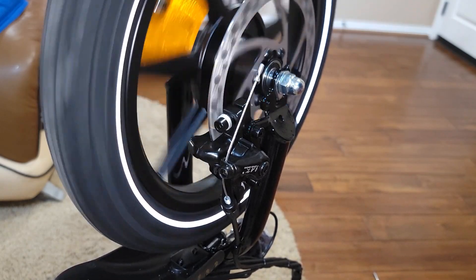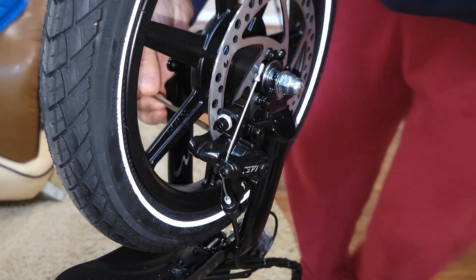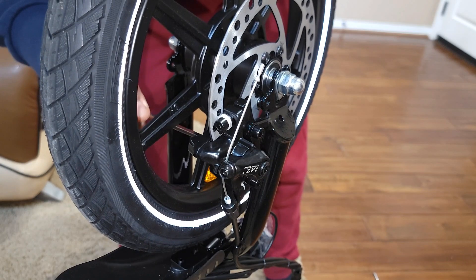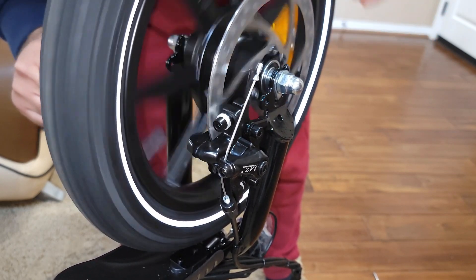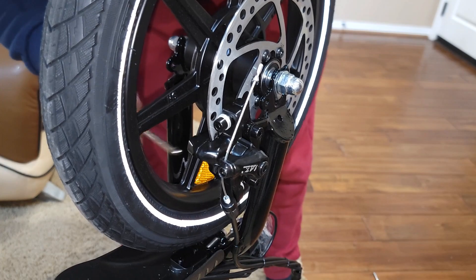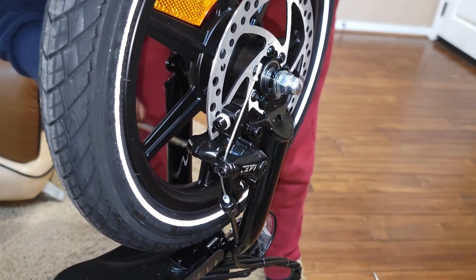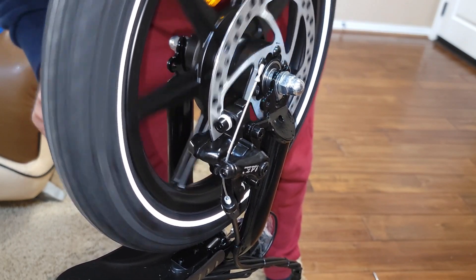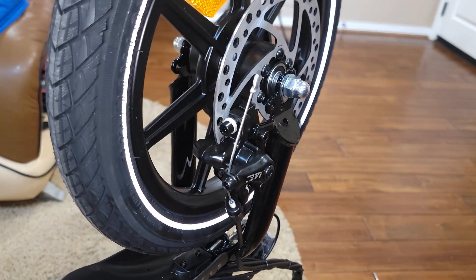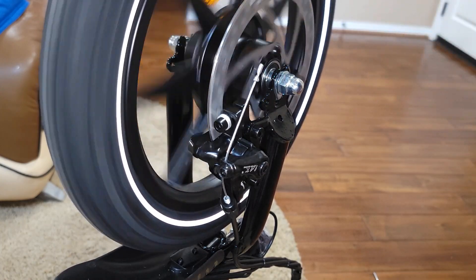Now it's spinning really well. You can probably still adjust from the other side a little bit more to make it a bit tighter. This bike actually has never had squeaking brakes — it has a very good mechanical braking system.